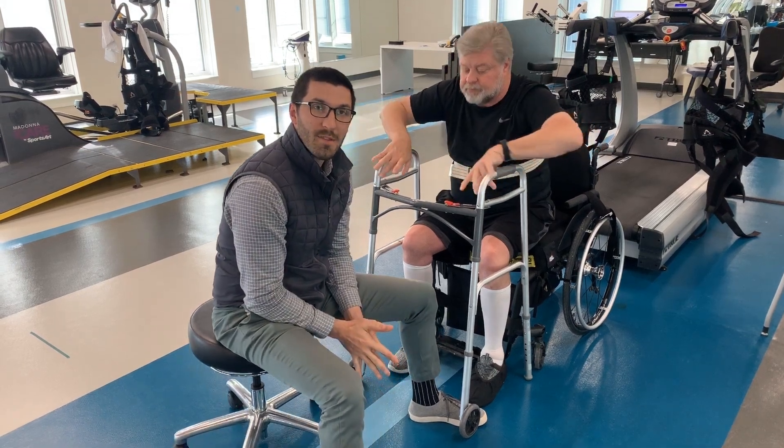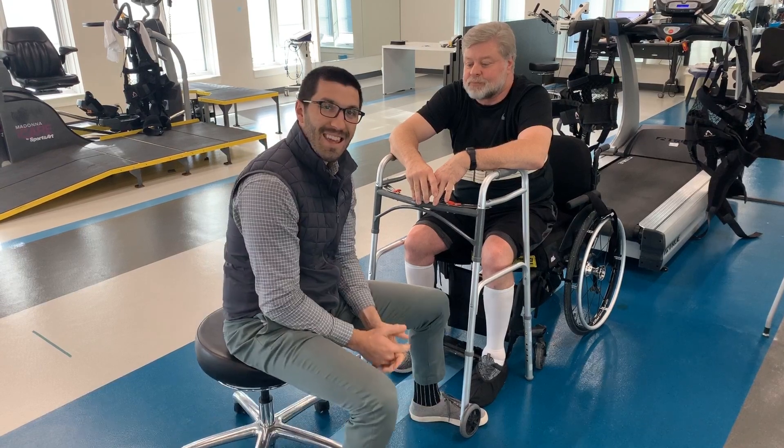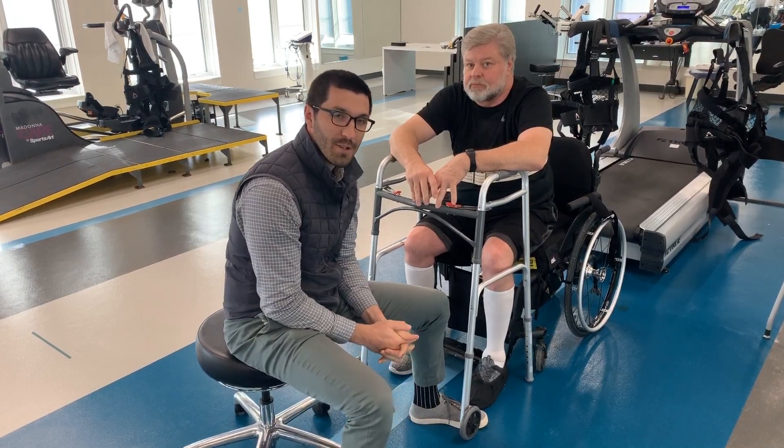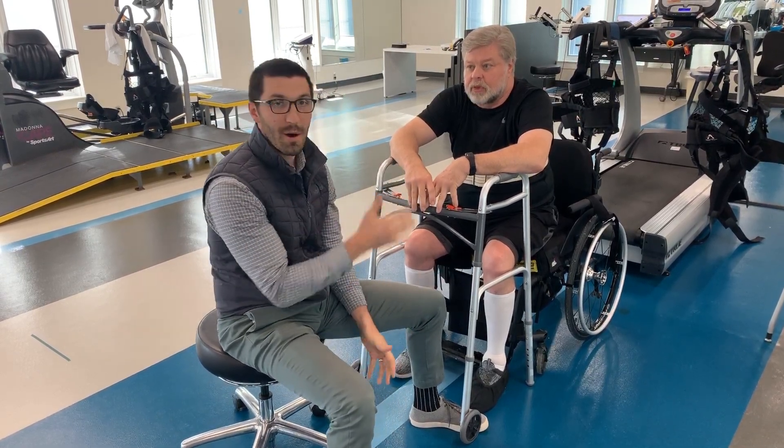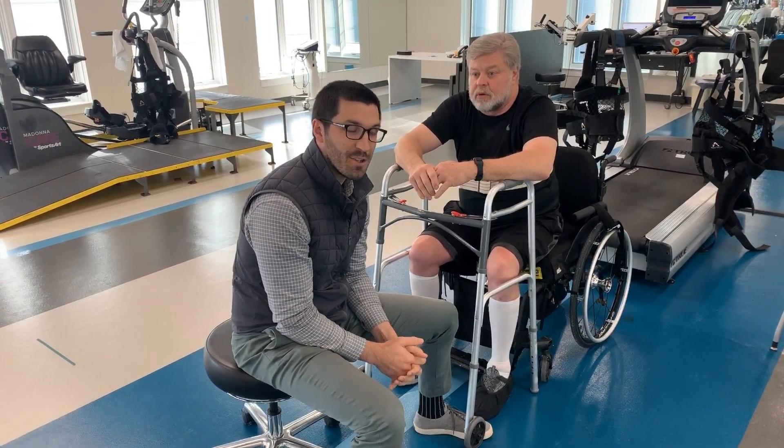Hi, I'm Brad Dexter, Physical Therapist at QLI. This is John. John has a T9 Asia-D spinal cord injury and just in the last couple months has progressed from an Asia-C injury to an Asia-D type of injury.